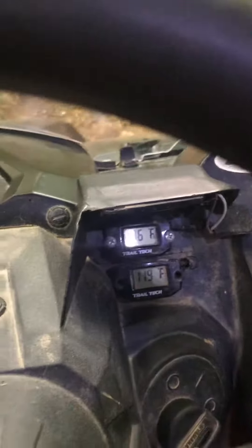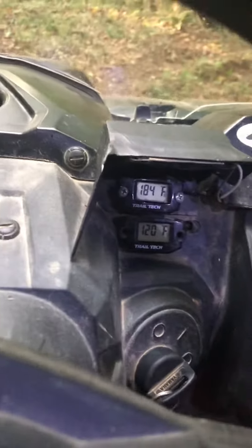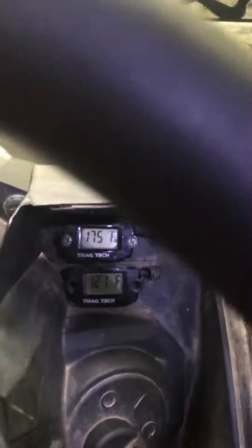Doing a little slow speed crawling in the woods here to see how the system performs. The temp is already dropping. Tight trails, no airflow on the radiator, so the system is keeping it nice and cool.